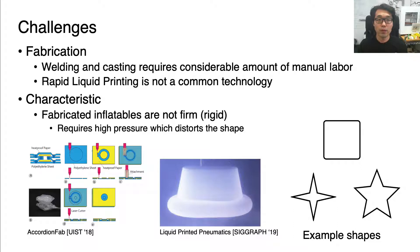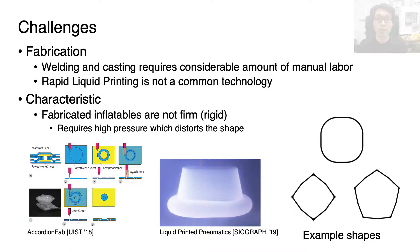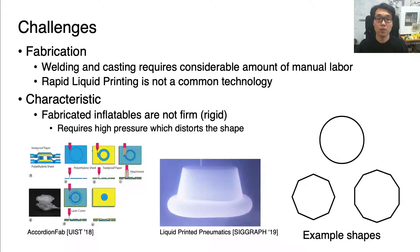We focused on the fabrication process and the characteristics of inflatable objects and found the following challenges. First, heat welding and silicone casting require lots of manual labor during fabrication. Rapid liquid printing can directly print the desired shape in one go, but this is not a common technology that most makers have access to. The fabricated inflatables are usually not firm, and applying high internal pressure can destroy the shape because nothing holds the inflatable membrane from growing outwards.